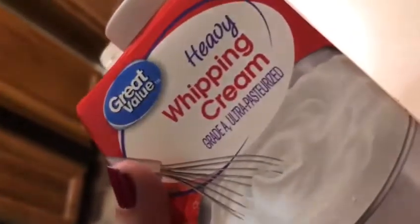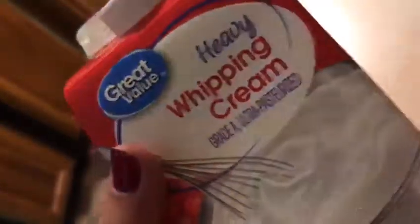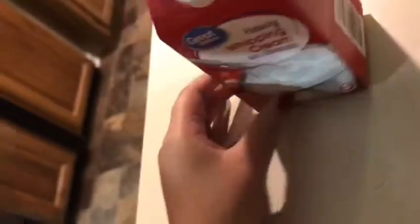You can buy this whipping cream at any grocery store in the dairy section, but it needs to be heavy whipping cream. The water is out and we took the butter out — it should leave a lot of water.